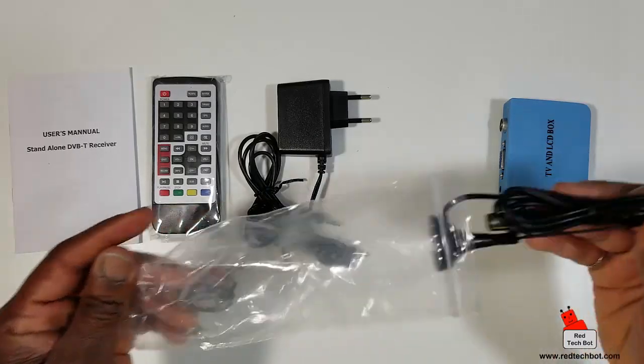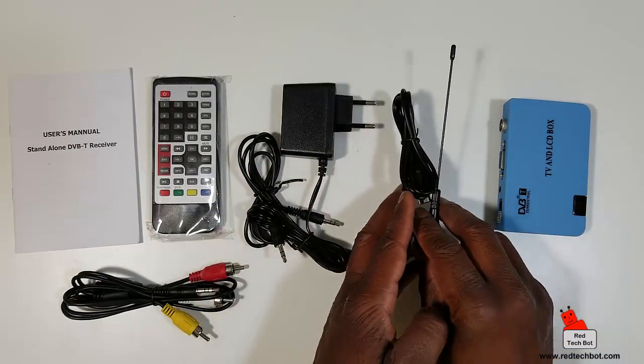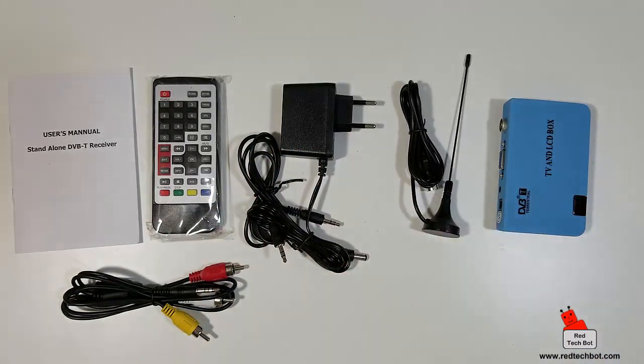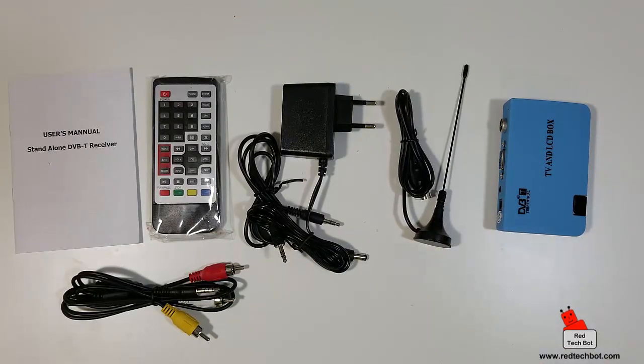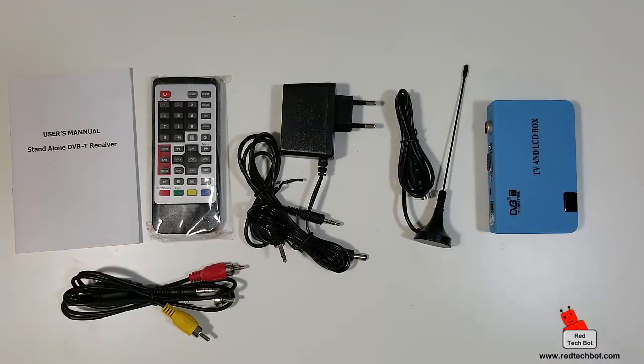Now what's good about this little portable antenna is you can use it on the go. If you don't have a cable hooked up to an external antenna in your home, you can use this portable antenna. And here's the box itself.